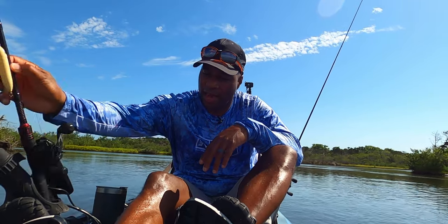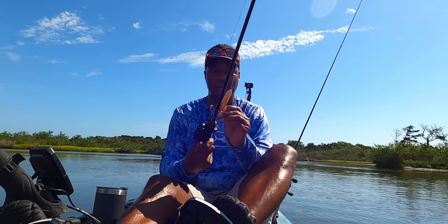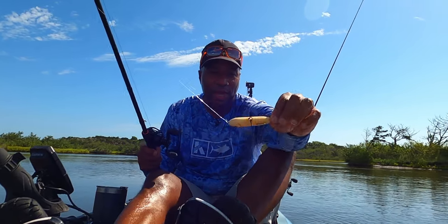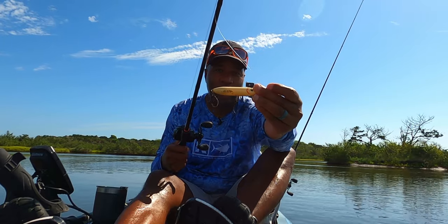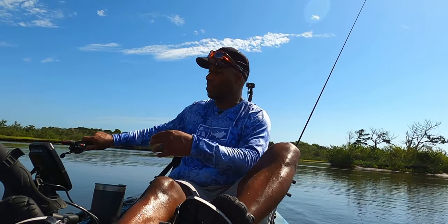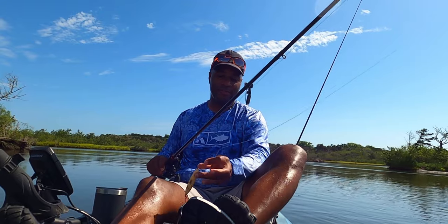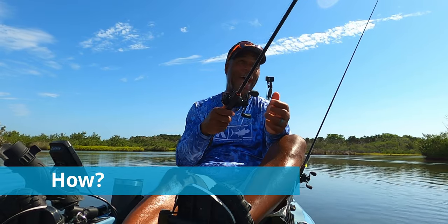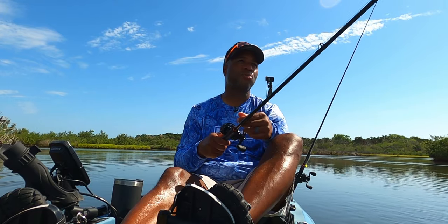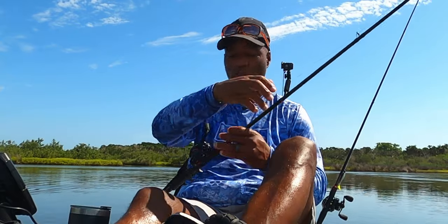Our third question is what. What do we throw? We throw topwater baits. This particular bait is very popular — it's the Heddon Spook Junior. This one's a bit beat up and I've adjusted it because I like to throw baits with inline single hooks. I also have a chug bait with me today that I'll show you a bit later if this one isn't doing the trick. The last question is the most difficult: how. I'm going to show you several techniques throughout the day to catch fish, specifically redfish, on topwater.